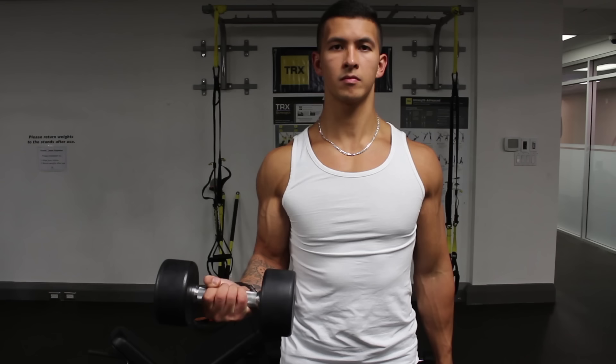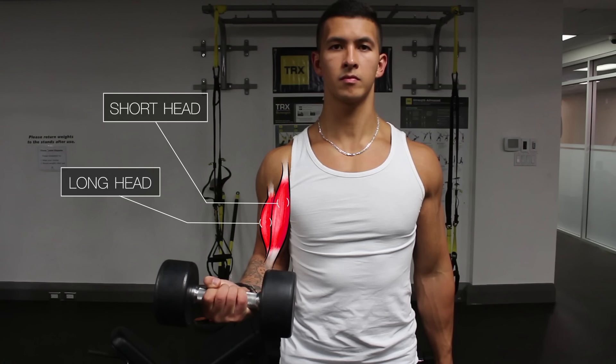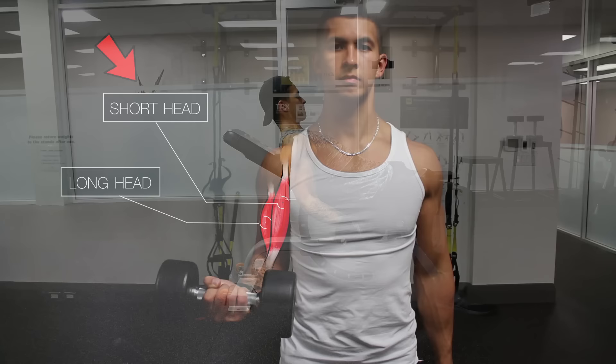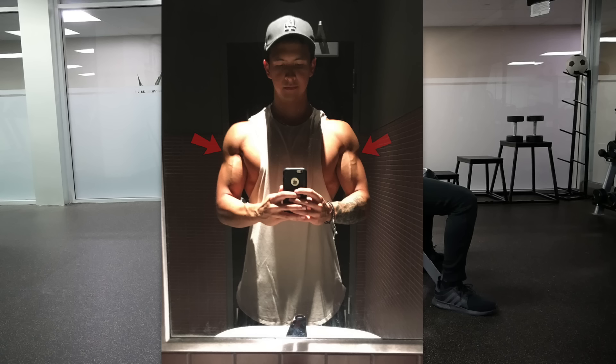The biceps, as the name suggests, is a two-headed muscle consisting of a short head and a long head. The short head is located more on the inside and the long head is located more on the outside. This view of the biceps anatomy alone should already make you realize that you can improve the width of the biceps by emphasizing the head that is currently less developed on you. For example, the short head of my biceps has always been far more developed than my long head, and it wasn't until I started prioritizing the long head that I started to see a considerable improvement in the overall width of my biceps, since the outer head was now larger.